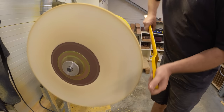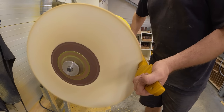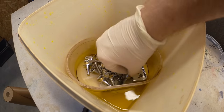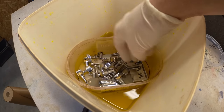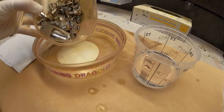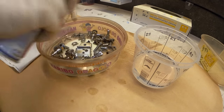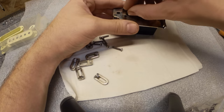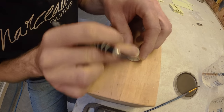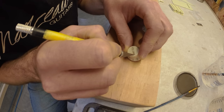The buffing wheel is also used on the neck to give a worn-in look and feel to the areas that normally see the most action — the fingerboard and the back of the neck. Shiny new hardware would look a little out of place on a reliced guitar, so it's aged in a corrosive bath. The final step is to scratch and age the tone and volume knobs with a scalpel, even going as far as removing some of the lettering. Nice touch.